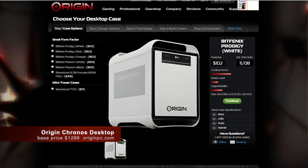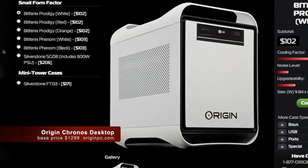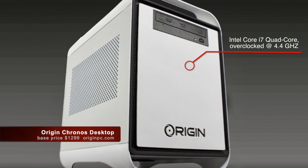Here's some specs. Now remember, these are just the basics — you can totally customize your system on their website. This one here has an Intel Core i7 processor, which has been overclocked to run at 4.4 GHz.